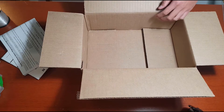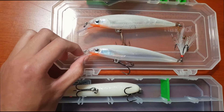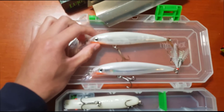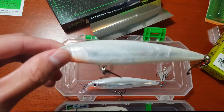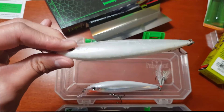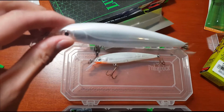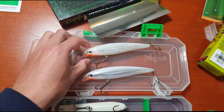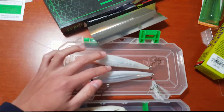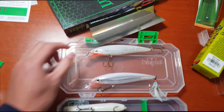I just pulled out two lures — the one I just opened and the one I used in Florida — to compare them. As you can see, the one from Florida is all dinged up from fish chomping on it and rocks hitting it, while the new one is super shiny and smooth. The old one has really rusty hooks that need replacing, but I'm going to save the new one as a backup until I lose or break the old one.